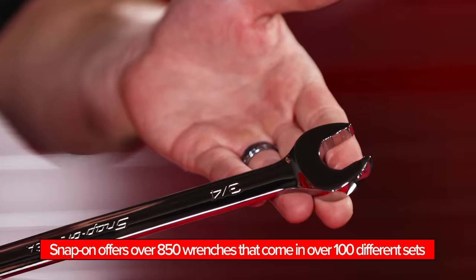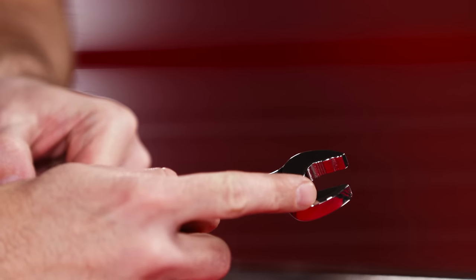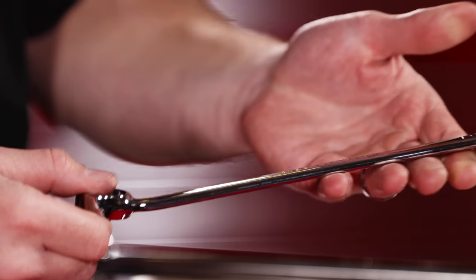When you pick up a Snap-on wrench, right away you see the high polish chrome — looks like jewelry. What you notice right away on the open end is our flank drive plus configuration, which gives you the ability to turn a fastener without rounding it off, even if it's already slightly rounded. And then on the box end you've got flank drive, but you'll see there's an offset.